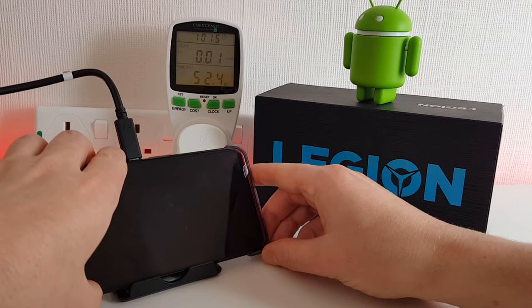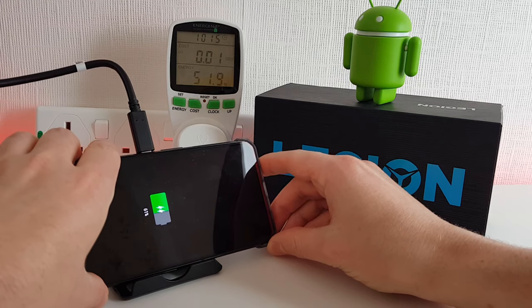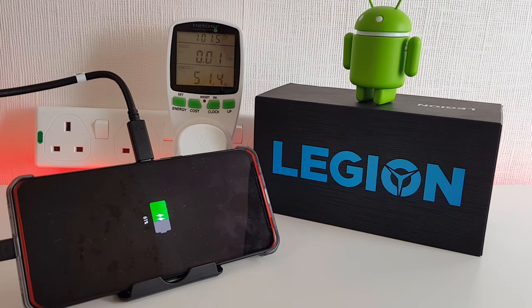We're 15 minutes in and the wattage has dropped down slightly — we've dropped by about 10 watts. We're at 61%, so we're more than halfway there. We'll just see whether it continues to drop steadily as it gets close to being fully charged.